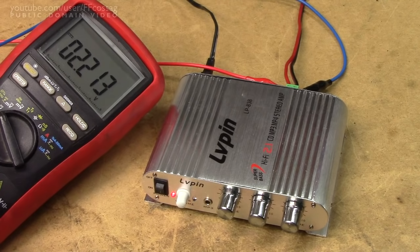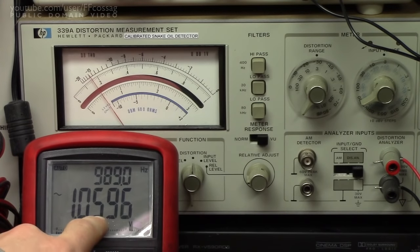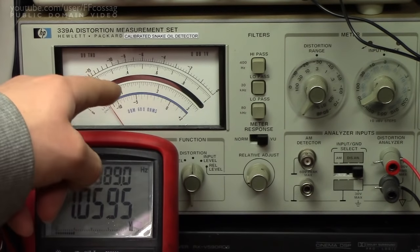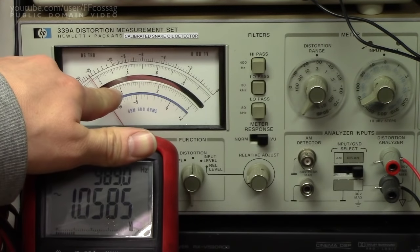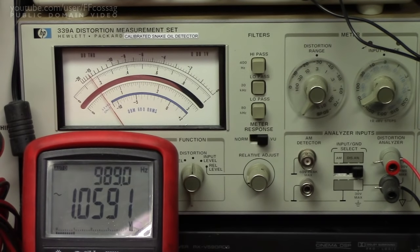Let's ignore the DC offset for a moment and connect the left and right channels to our distortion meter, to get a sense of how much power this thing will actually put out. We are now feeding the amplifier a 1 kHz sine wave, monitoring 8 ohms on this multimeter. We've got 989 Hz at 1 volt, and we're watching the distortion on the analog scale at the 3% distortion full scale, which means 1% distortion is about one arrow — I'd class that as hard-clipping, horrible sound.